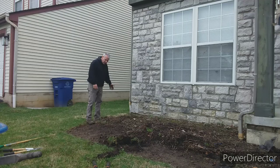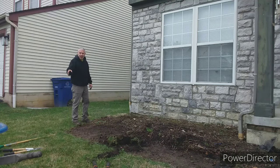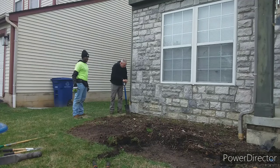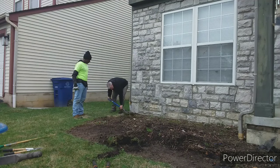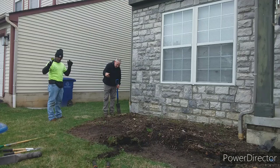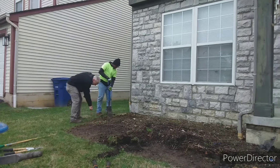Okay guys, so we're going to create new edging — this has never been edged. We're going to follow this around. So what you want to do is you're going to come right to the edge of the house. You're going to start here and kick that out. It's going to be easy until we get back in there. We're just going to kick this out. And eventually when we get to the new stuff, I'll show you — we're going to have to cut it to make it look like the bed raises up some. So go ahead and take this right along, follow this right here.